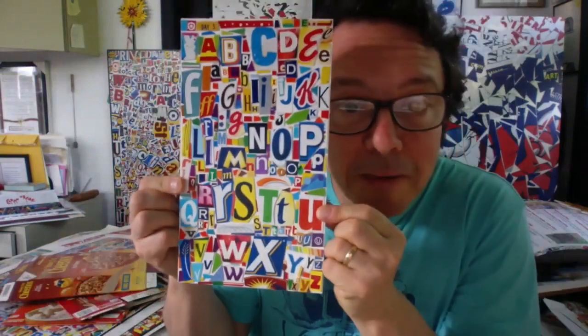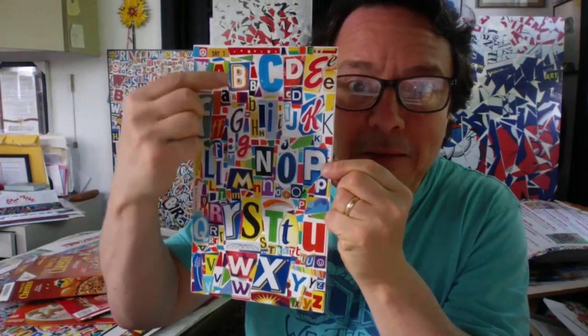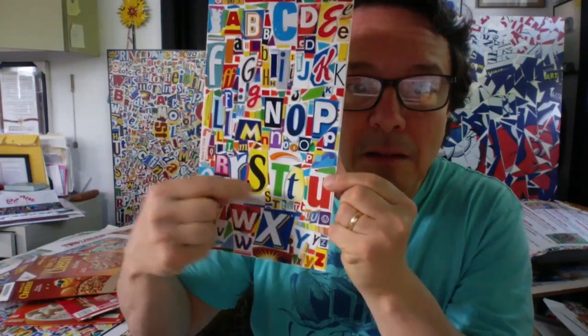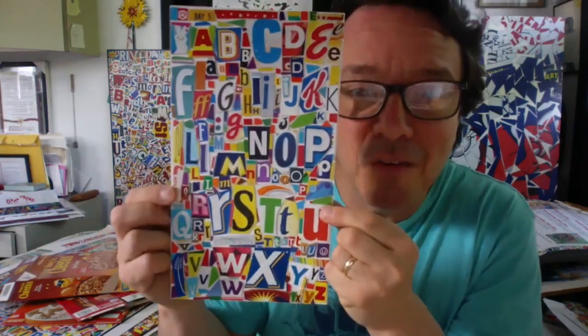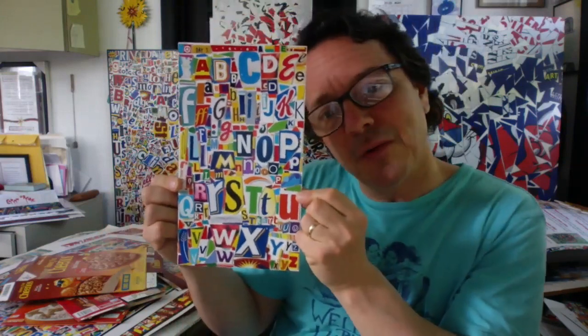Sometimes I just take letters and make an alphabet. If you wanted to try making your own alphabet, you can see it goes from A, B, C, D, E, F, G, H, I, J, K, L, M, N, O, P, Q, R, S, T, U, V, W, X, Y, Z — all different letters of the alphabet in alphabetical order, but really made into an artwork. So that's an interesting idea you might want to consider.